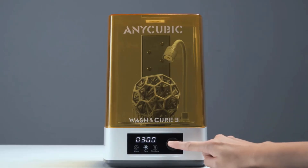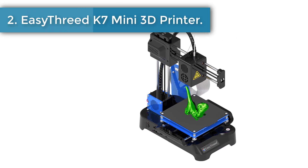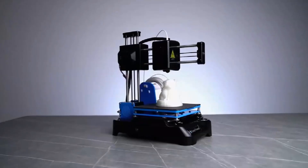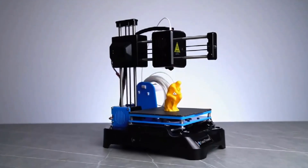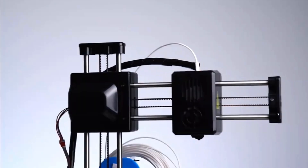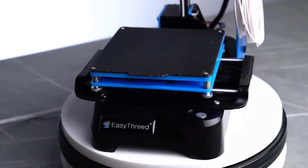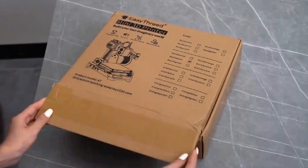Number two: the Easy3D K7 Mini 3D printer. This mini 3D printer is super easy to use — children and beginners are able to grasp it quickly. The accuracy is as low as 0.1 millimeters, allowing a smooth printing effect. It's an excellent tool for kids to develop interest and improve spatial imagination. Note: this printer does not support resume printing after a power failure.